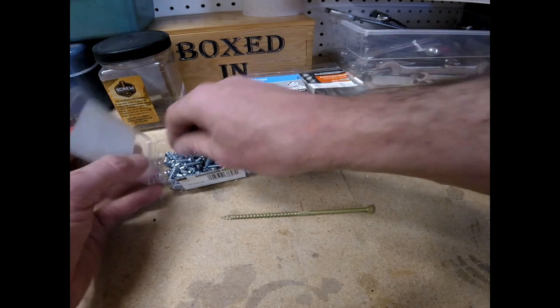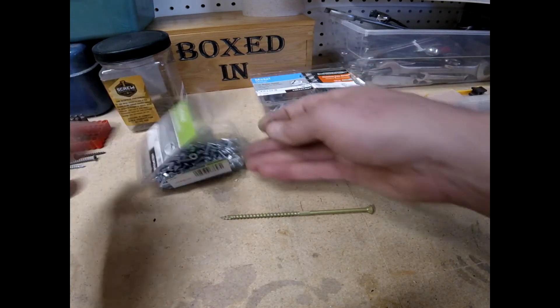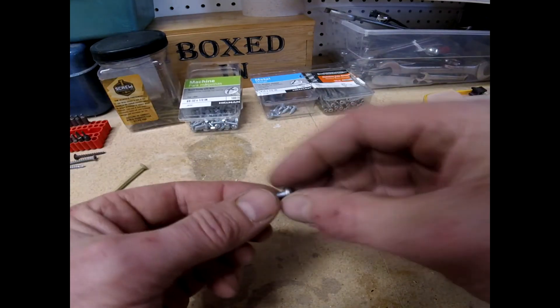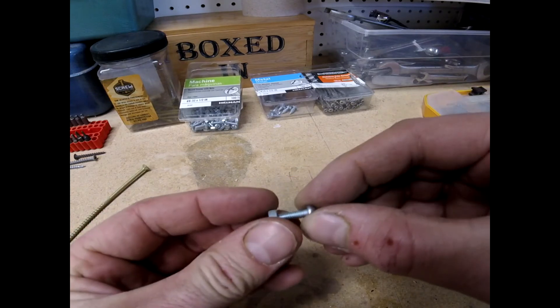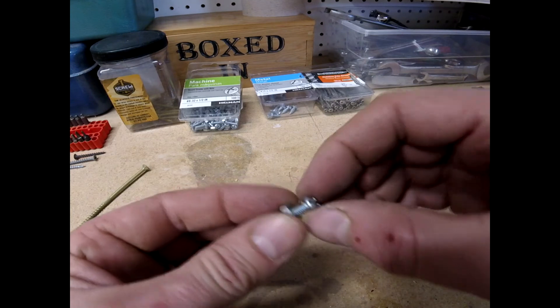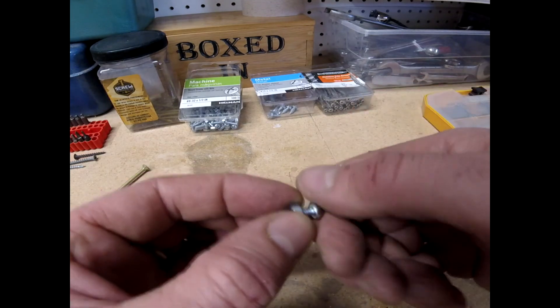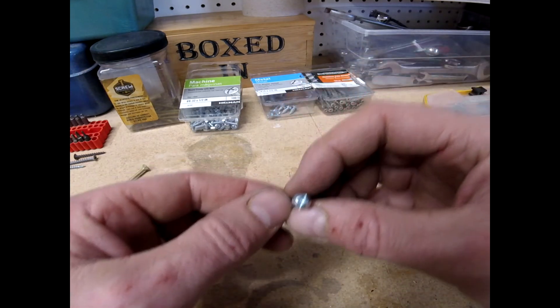These are wood screws. Another type of screw is a machine screw. The main difference is you've got finer threads, and these are designed to be used with a nut or some sort of threaded insert. I would have to pre-drill that hole for a machine screw.